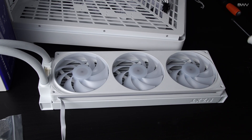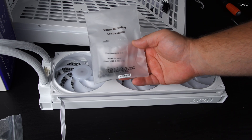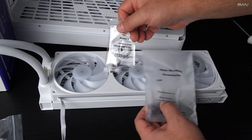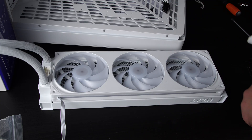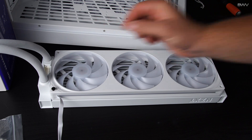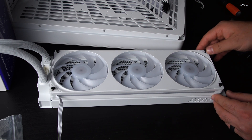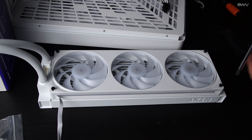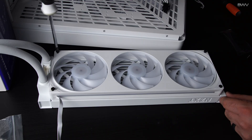Once you've set the fans on the radiator, you're going to need the bag that says 'other mounting accessories.' There will be two bags in there — the one you want says 'washer and long screws.' Open it up — these are the ones we need to attach the fans to the radiator. Put these four screws in, make sure it's lined up properly with the screw holes, and tighten them down — not overly tight.